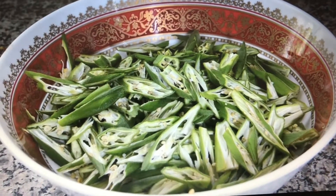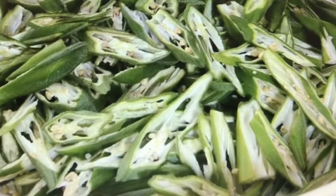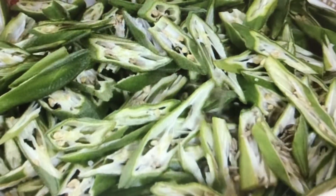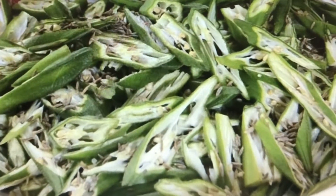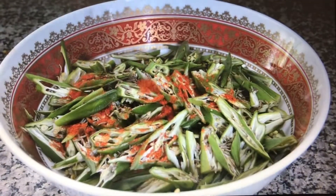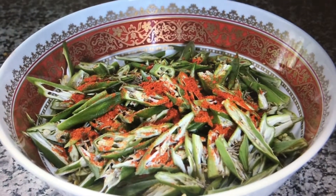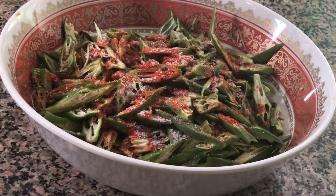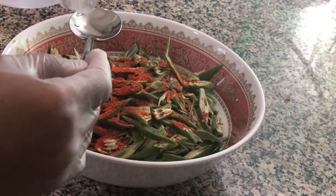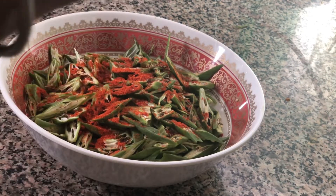Cut the Bindi into very thin long slices. Add a teaspoon of whole cumin seeds, 2 and a half teaspoons of red chilli powder, as well as salt for taste. Now add 2 tablespoons of white vinegar to the Bindi.